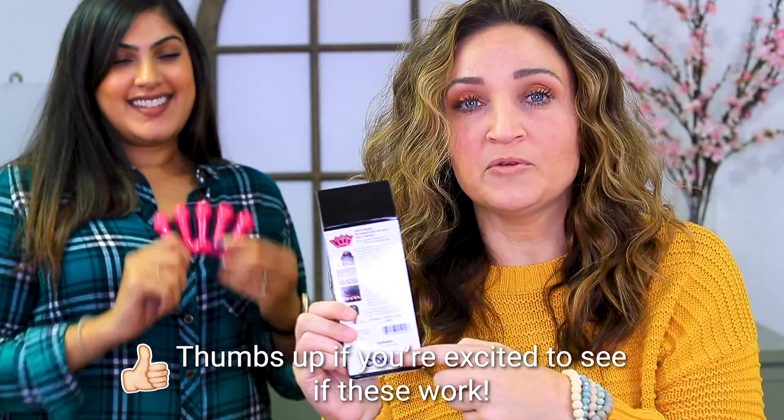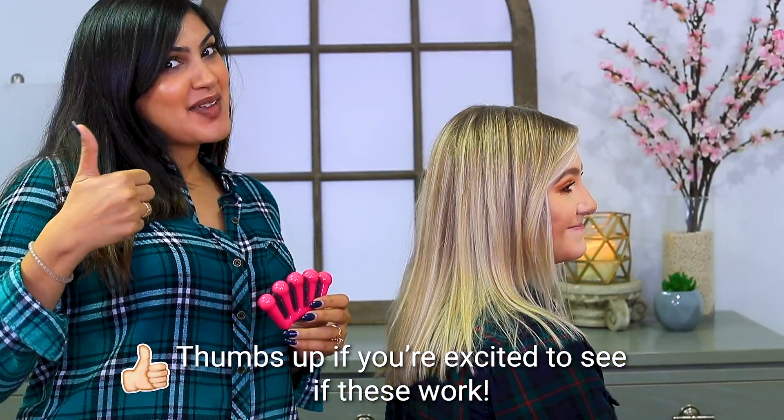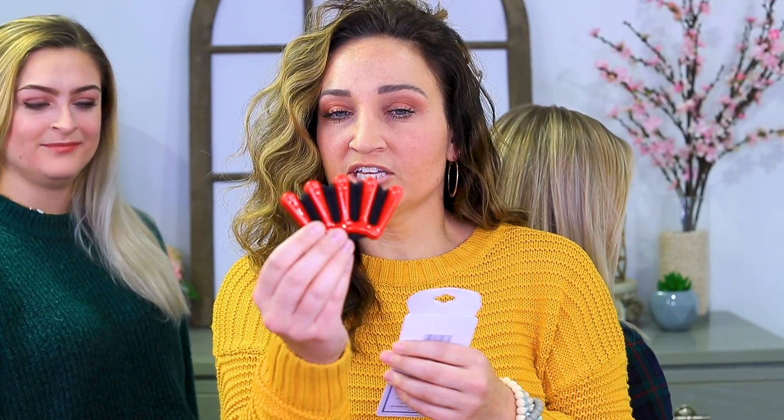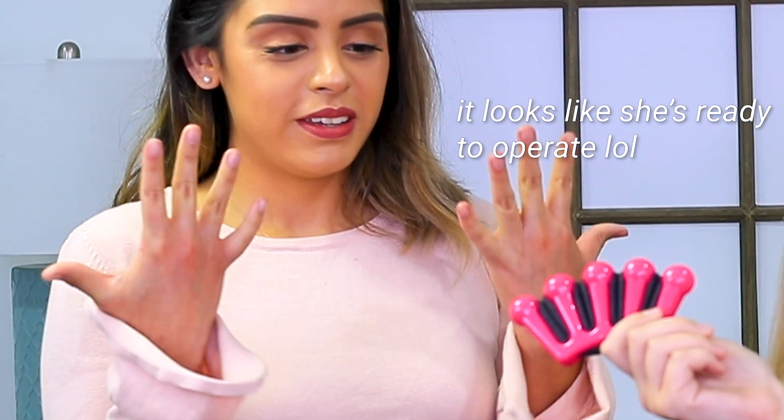Sana has chosen to use the French braider by Conair and I am gonna go off screen and be reading the directions to see how this turns out. Dana has opted to use basically the same tool but it's a much smaller version that we bought on Amazon. Cece is our last and final braider and she's opted not to put product in the hair to start with.